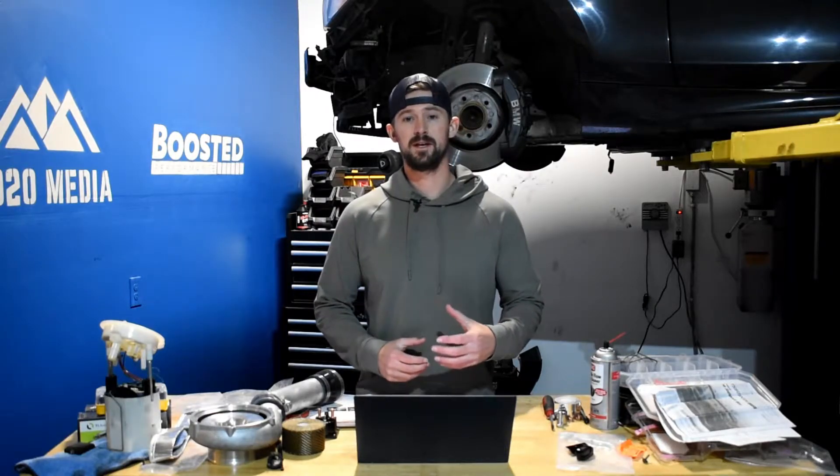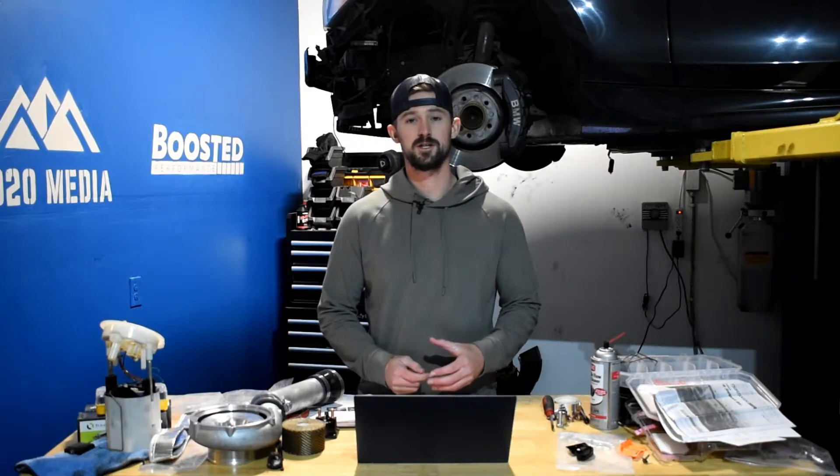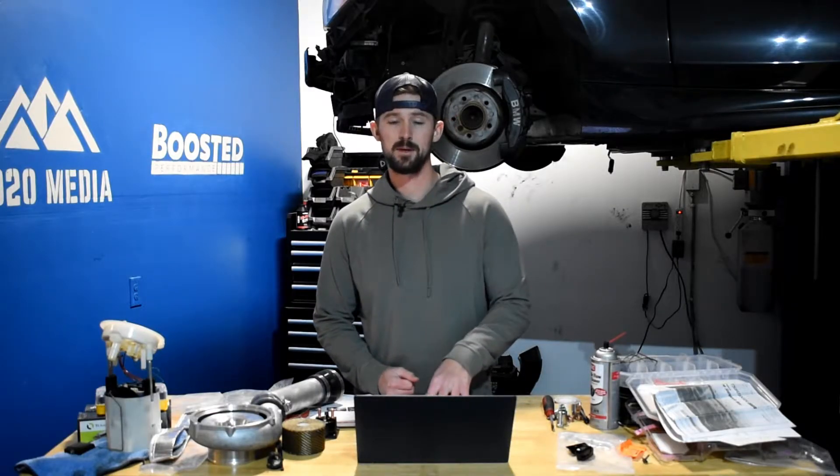Hey guys, Jake from 8020 Media here. Today we're doing a video on the best performance modifications for the Duramax L5P.